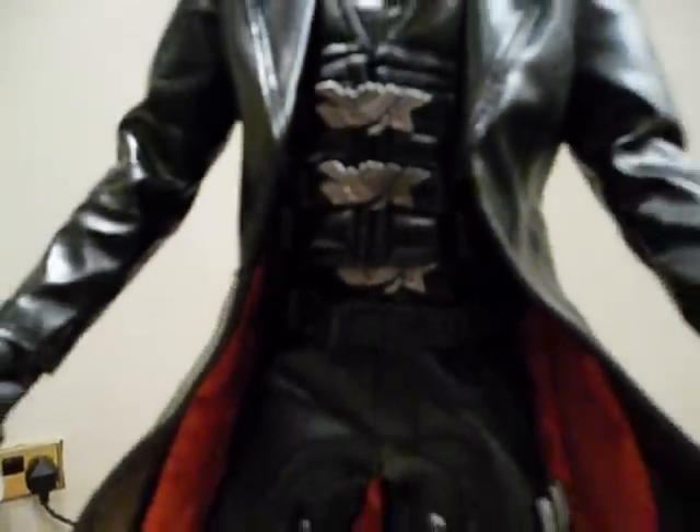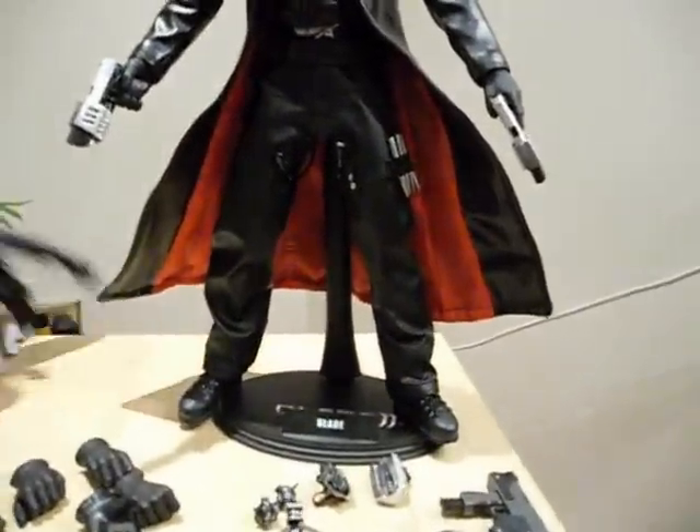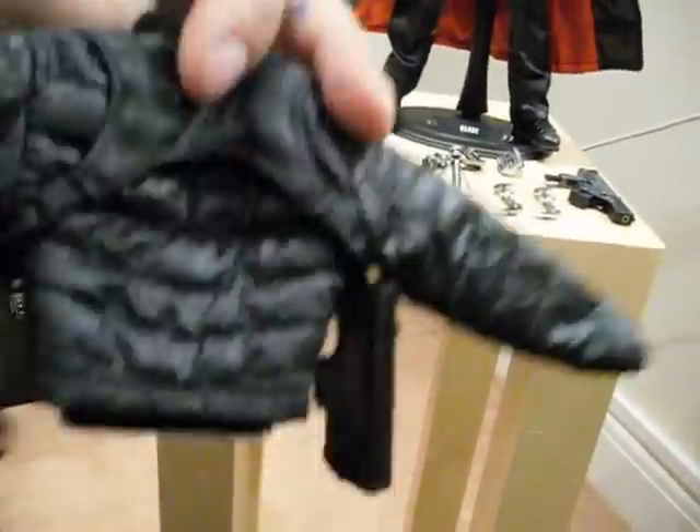You can see the various details on his clothing here — little bits of metal detailing. You can actually take this jacket off, take everything off, and then reapply the second jacket so it looks like his Blade 2 counterpart. As you can see here, it comes with two holsters for the guns.